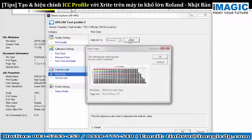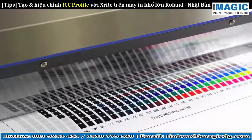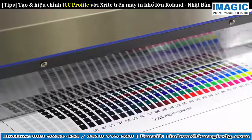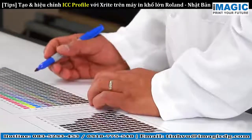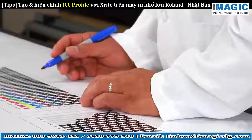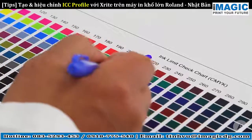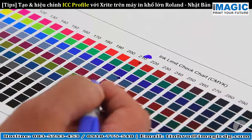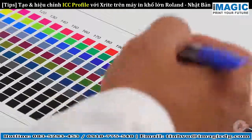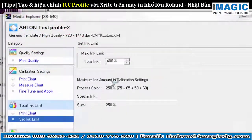Click on Print to print the chart to determine the total ink limit. Visually inspect the chart to determine the point where each color shows optimum brightness and depth without getting dark or muddy. On this chart, we have identified 210 as the ideal ink limit. In VersaWorks, enter the adjusted total ink limit.